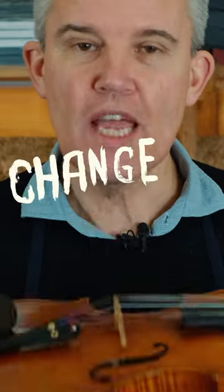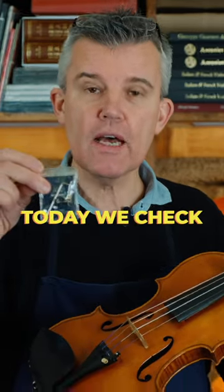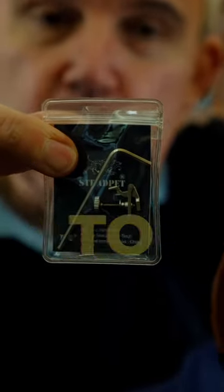The most convenient way to change your violin sound is to invest in a different fine tuner. Today we check out the titanium strat pad fine tuner, which could change your violin sound for the better.